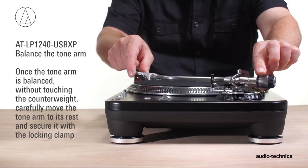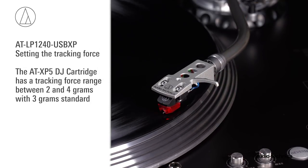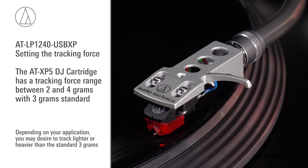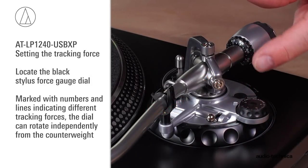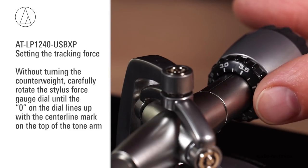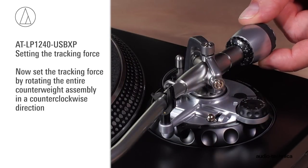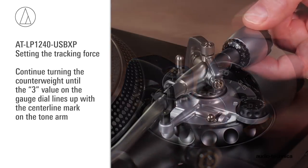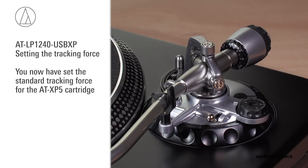Once the tonearm is balanced, without touching the counterweight, carefully move the tonearm to its rest and secure it with the locking clamp. Now set the stylus tracking force. The ATXP5 DJ cartridge has a tracking force range between 2 and 4 grams, with 3 grams being standard. Locate the black stylus force gauge dial, marked with numbers and lines indicating different tracking forces; the dial can rotate independently of the counterweight. Without turning the counterweight, carefully rotate the stylus force gauge dial until the zero on the dial lines up with the center line marked on the top of the tonearm. Now set the tracking force by rotating the entire counterweight assembly counterclockwise. Continue turning until the 3 value on the gauge dial lines up with the center line mark on the tonearm. You now have set the standard tracking force for the ATXP5 cartridge.